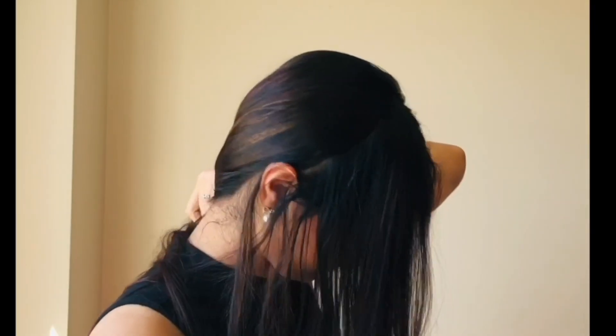For this hairstyle, start preparing a side partition. Bring all your hair on one side — I prefer the right side — and tie using a hair tie. Tie the pony, then tie the remaining section again. Now tie the third section, flip, and we are done.